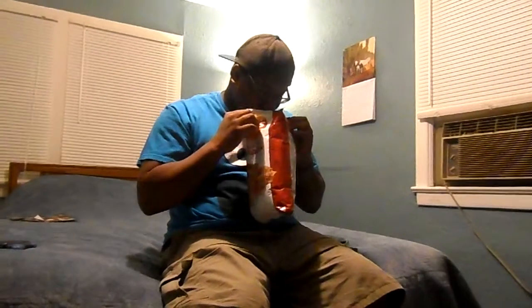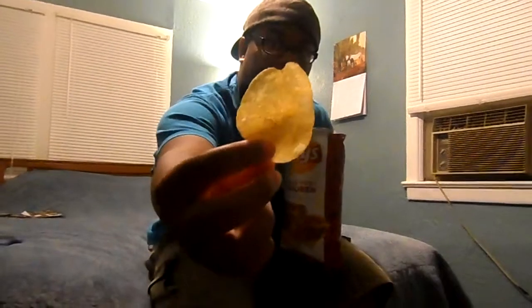Let's see how these bad boys taste, shall we? I don't really like the smell. It smells kind of like pickles and stuff. Not too much to it — just go ahead and try it out.